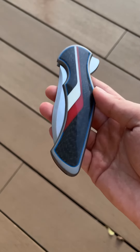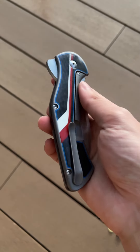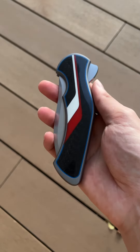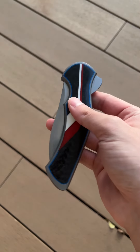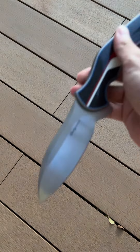Hi everyone. Today I have a very cool piece to show you. This is the Tim Galleon JYD, the third generation JYD from Tim.